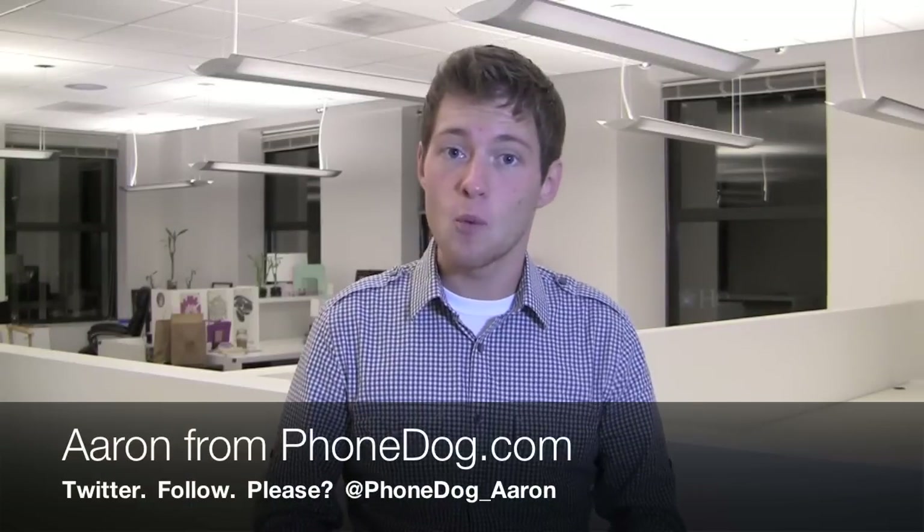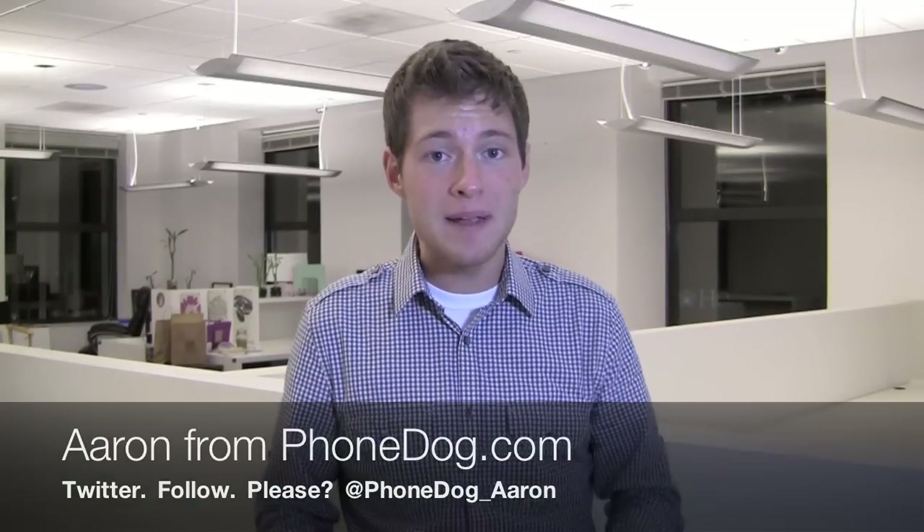I'm Aaron from phonedog.com and welcome to the Boneyard. If you're coming in and you're not sure what the Boneyard is, I'm going to tell you. It's a review series, but instead of reviewing new phones I'm reviewing old numbers like this bad boy right here, the Motorola Barrage V860. It's a bad little phone with a big display — well, I like to think so — and it's an older phone, and that's what the Boneyard is all about.